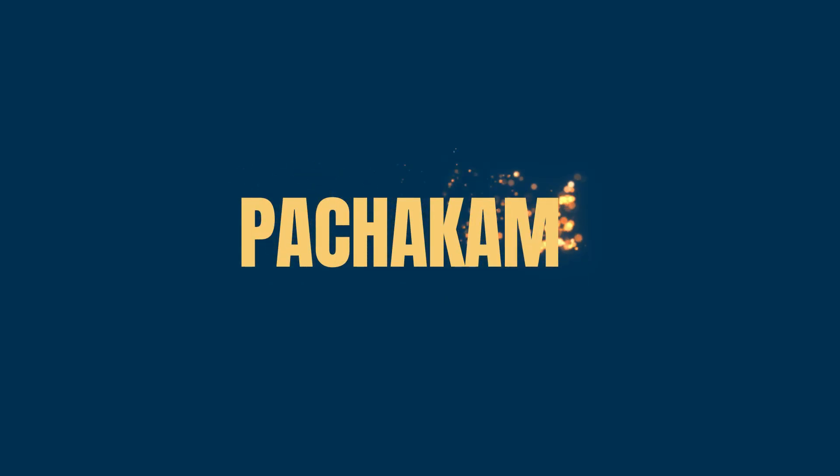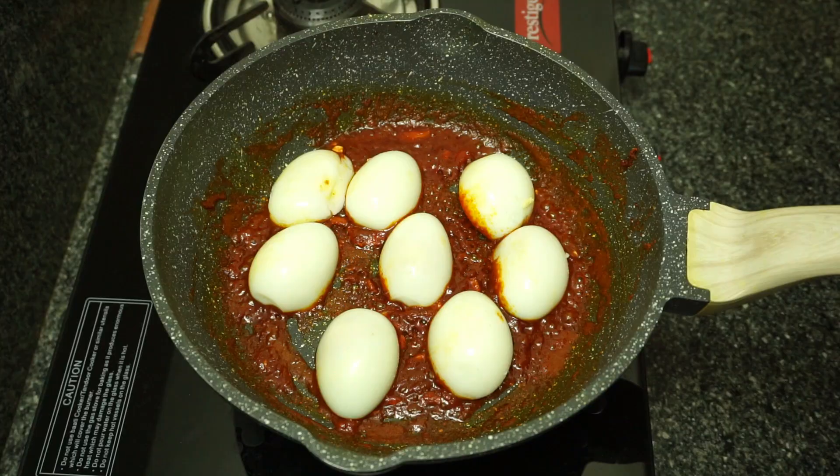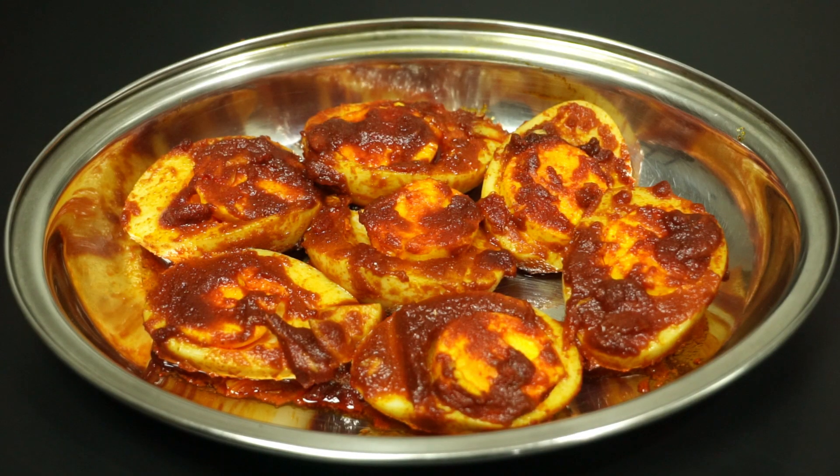Hello everyone, welcome to Pajayth. If you want to make the meat, it will be very spicy and tasty. We are going to make a side dish.